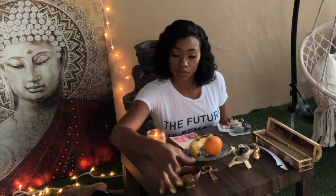For the water element, I use a copper cup, which is great for attracting. For the fire element, I have a candle.